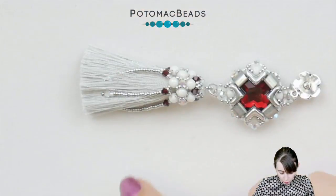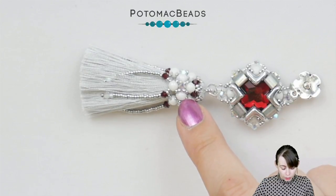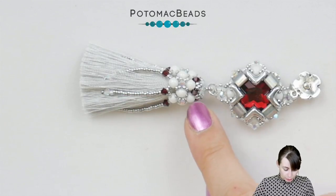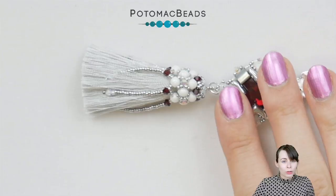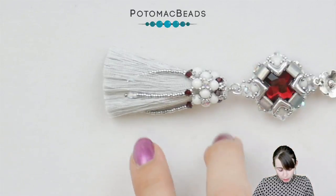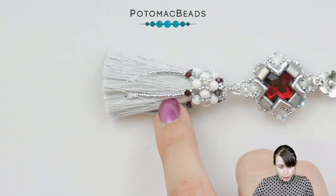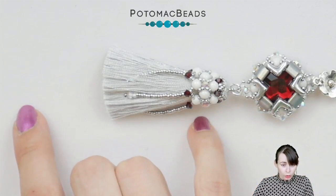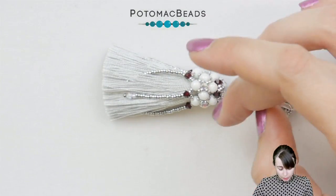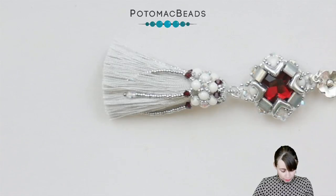For this tassel you will need round duo mini beads, 3mm bicones — I used 2 colors, you can use only one of course. You will need 15-0 seed beads and 11-0 seed beads. The top shown is from another tutorial, the crystallized earrings, so you can check it out on our YouTube. Today we'll be working on just the tassel part. I'm using a 4cm long silk tassel; you can use a longer or bigger one, but then you might have to adjust the number of round duo mini segments around so that the tassel fits.